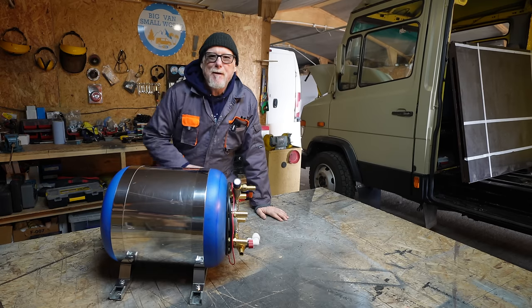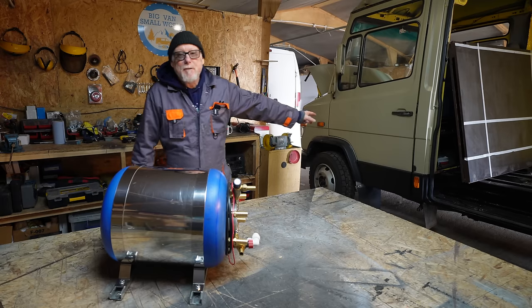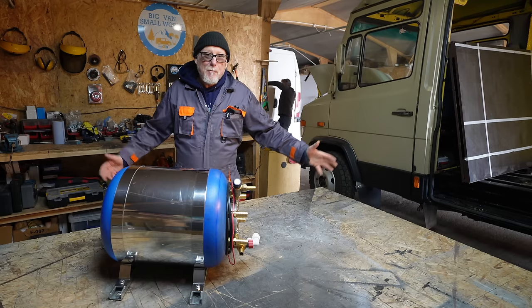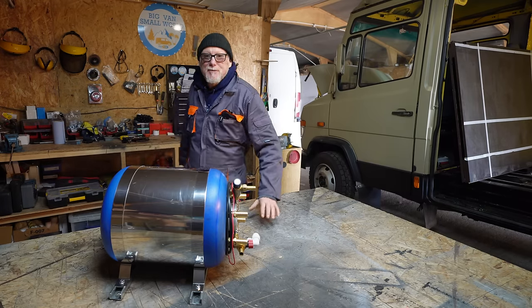Hello, my name's Mel, welcome to my world. For those of you new to my channel, I'm currently turning this Mercedes Vario into an off-grid campervan. When I finish converting this Vario into a campervan, I shall go off on my treasure hunting adventures — so if that's something that interests you, please do consider subscribing to my channel.